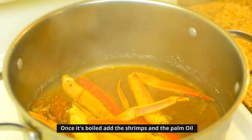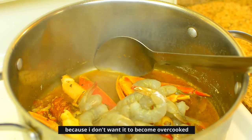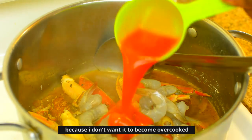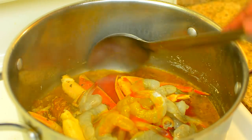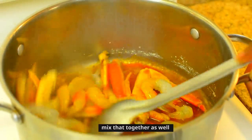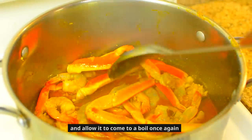Once it's boiled, add the shrimps and the palm oil. I'm adding the shrimp at this point because I don't want it to become overcooked, and the same with the palm oil. Mix that together as well and allow it to come to a boil once again.